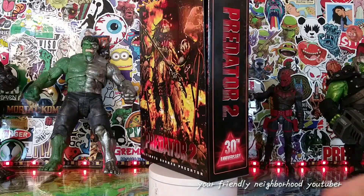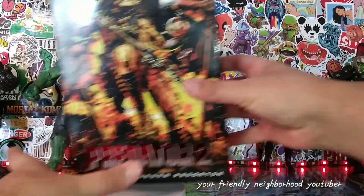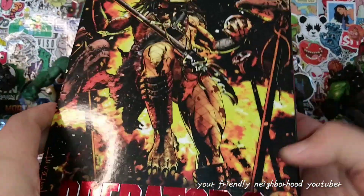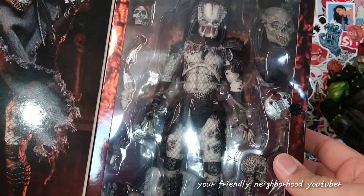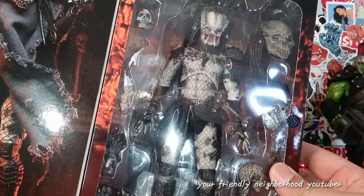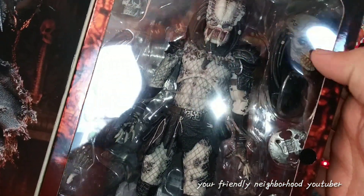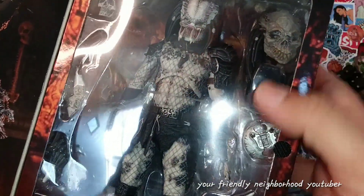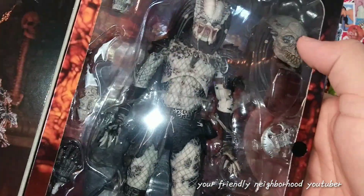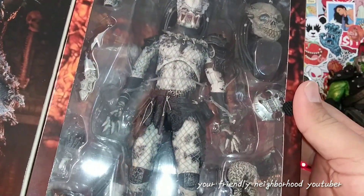I saw this guy at Target at one of my toy hunts. I was like, yeah, I'm gonna pick him up. I remember him from Predator 2, the second best predator movie ever made. Look at that head sculpt — that looks so good. I'm definitely gonna be displaying him with this head sculpt right here. He looks amazing.